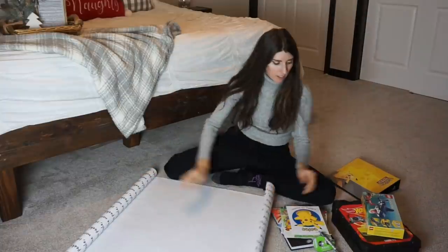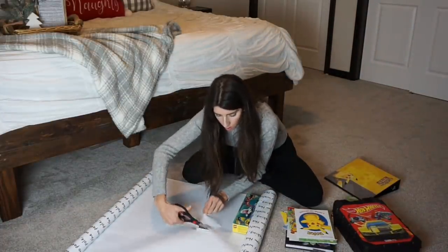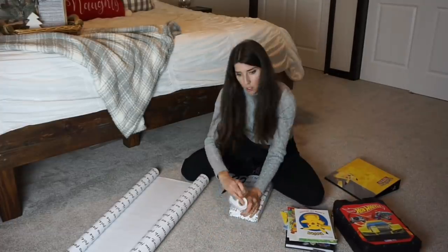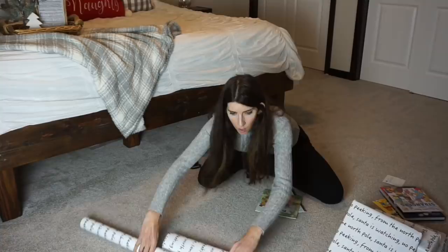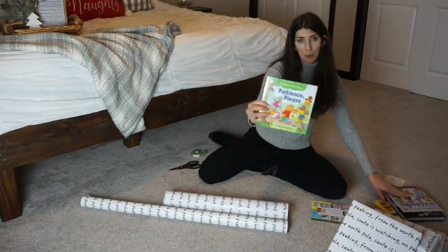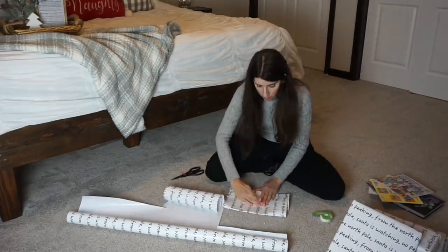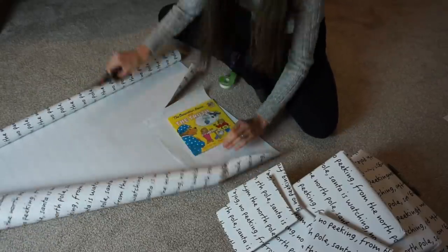Here I'm using gift wrap from Walmart — I love the design, it says 'no peeking' and I think it's adorable. It was about three or four dollars at Walmart and it's really thick paper. These are gifts from Santa, so I had to wrap them while the boys were out playing.